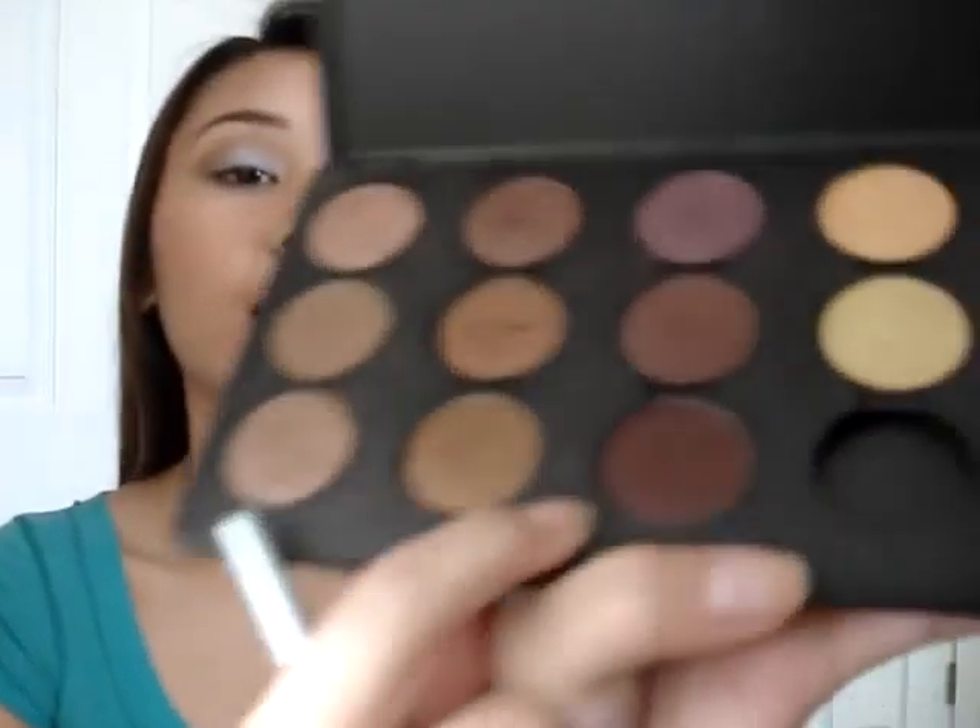Just like that. Now we're going to take Embark by MAC. This is like a dark brown, kind of burgundy color. I'm taking the MAC 217, which is a more dense blending brush. You see how the other brush put color on this whole part — this brush will only get it right in the line because it's more dense. So just take that really lightly and put it right in the crease, right where the two colors meet, to create some depth.